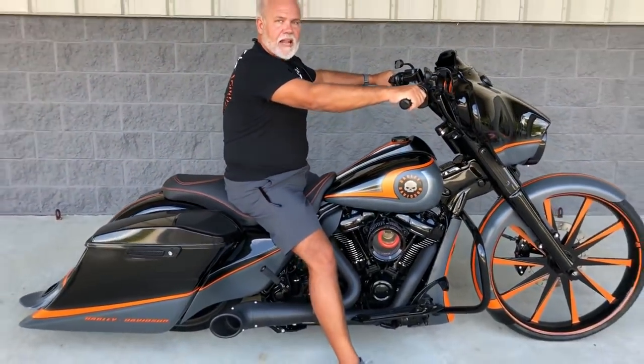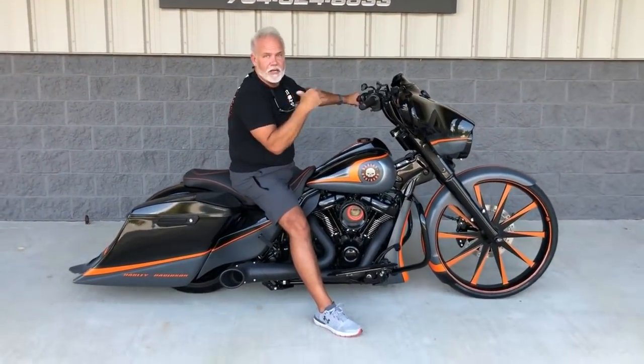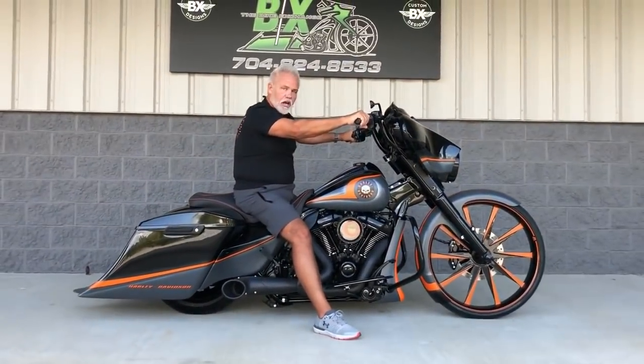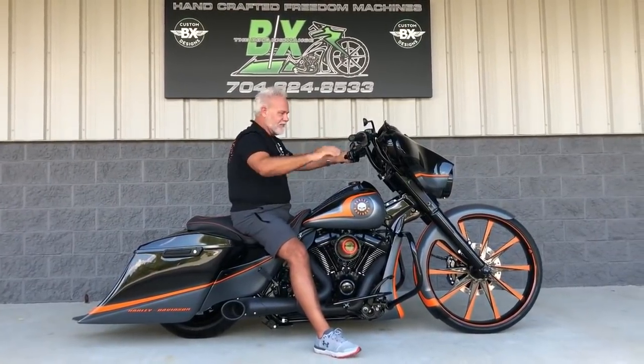Make the call today and let me know if this will be the one for you. Give them one more full shot of this thing — kind of let them see the old man rolled up on one. This is what you're going to look like, guys, but way better looking than I am. I love the ride of our big wheel bikes. Call me today. Thanks, guys.